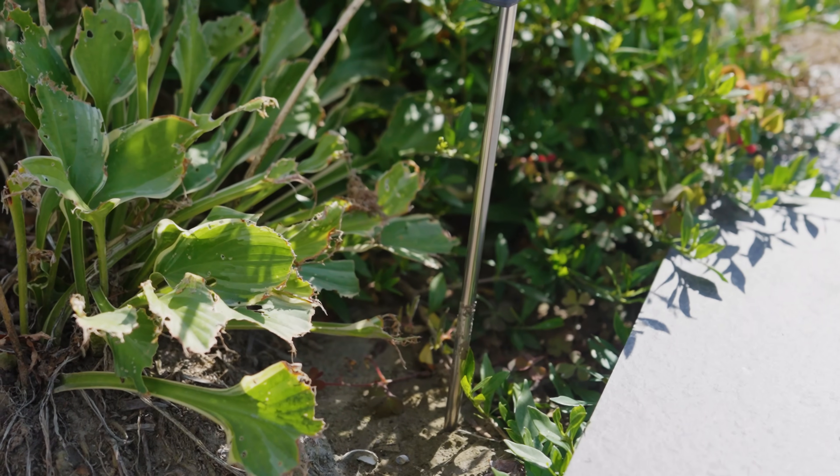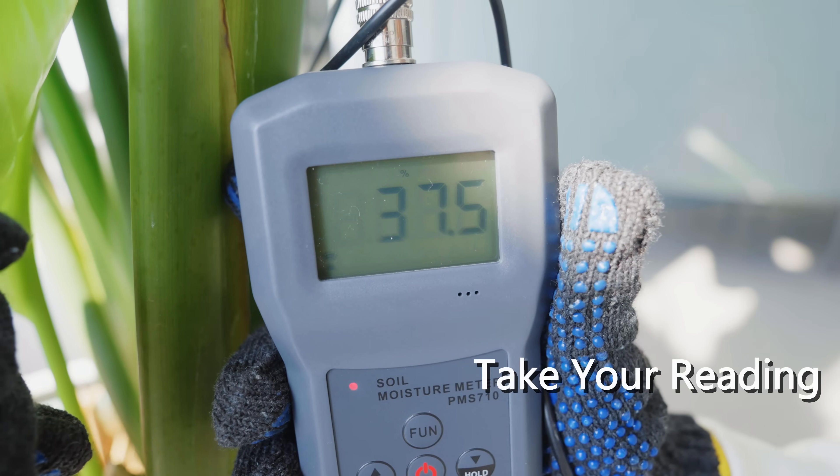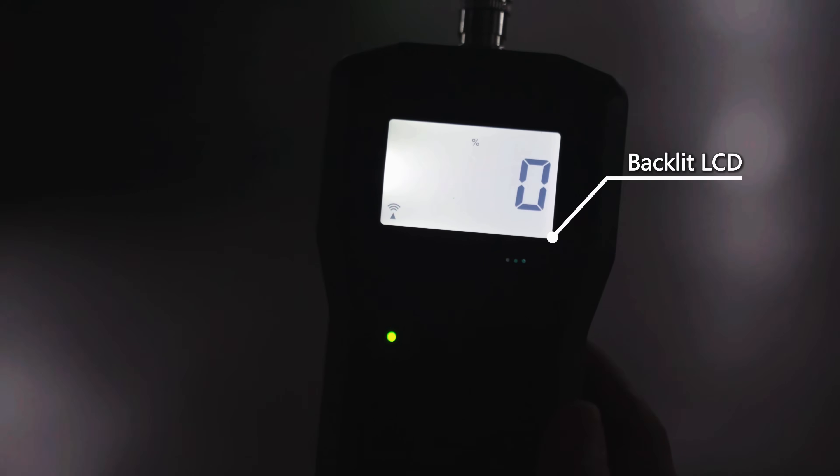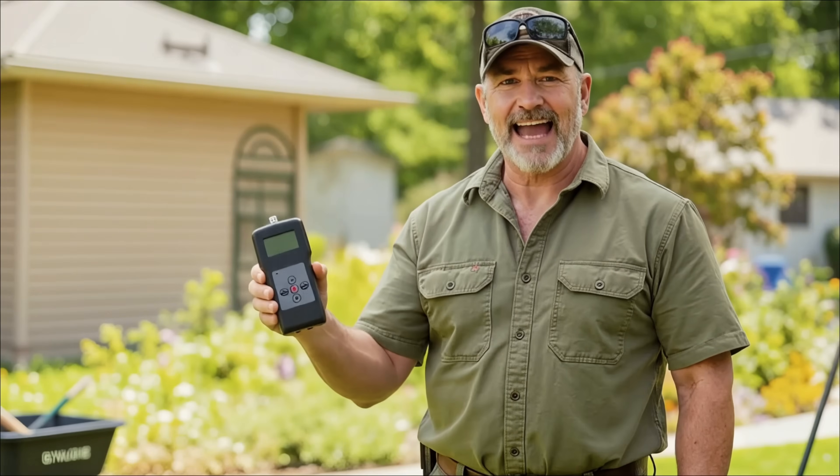Step three: once the probe has reached the desired depth, hold the instrument and probe in your hand and take a reading. Step four: our backlit panel allows you to obtain readings even in dimly lit environments. To turn on the backlight, press the K key. To turn it off, press the plus key again. It's that simple.